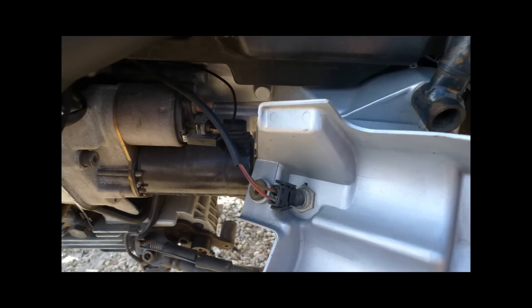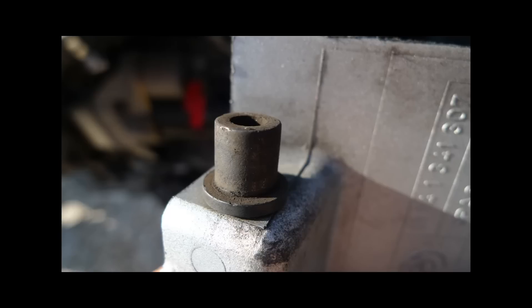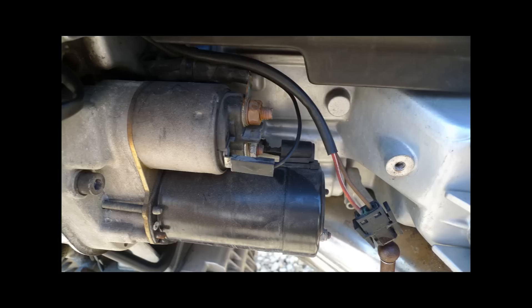You have the plug on the cover, which you should remove — just squeeze the two tabs and it pulls off really easy. Watch out for these little grommets. They either stay in the engine, stay with the cover, or end up on the ground. Make sure you have two accounted for.